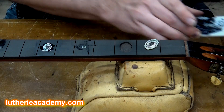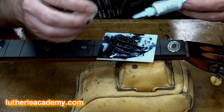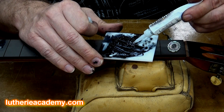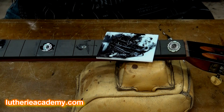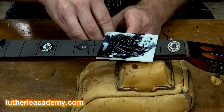To put the inlay into the cavity, I'm going to use the Master Gel Ultra from Glue Boost. I'll use this little palette and squeeze some out onto it. It's a very thick gel with a very long open time, which can be good in these situations — especially if you have a lot of pieces to inlay.